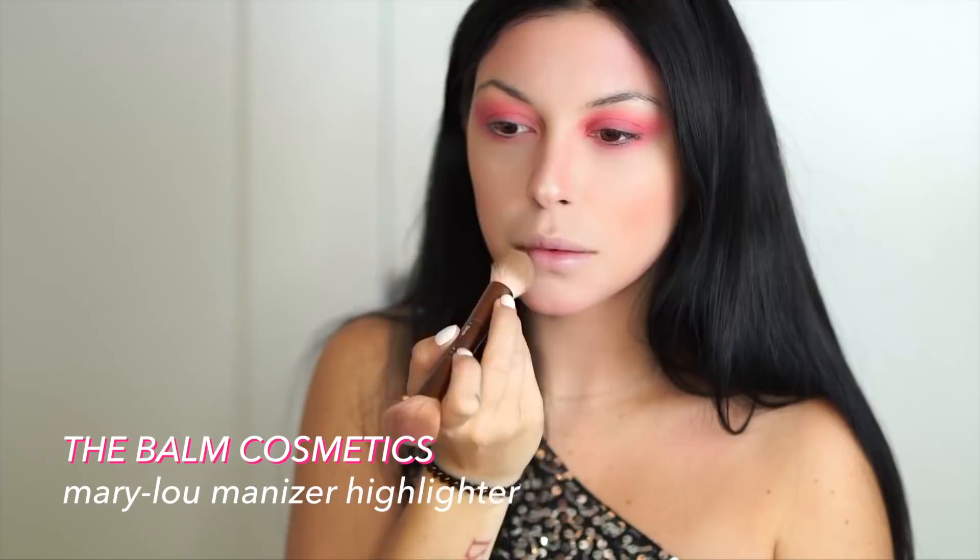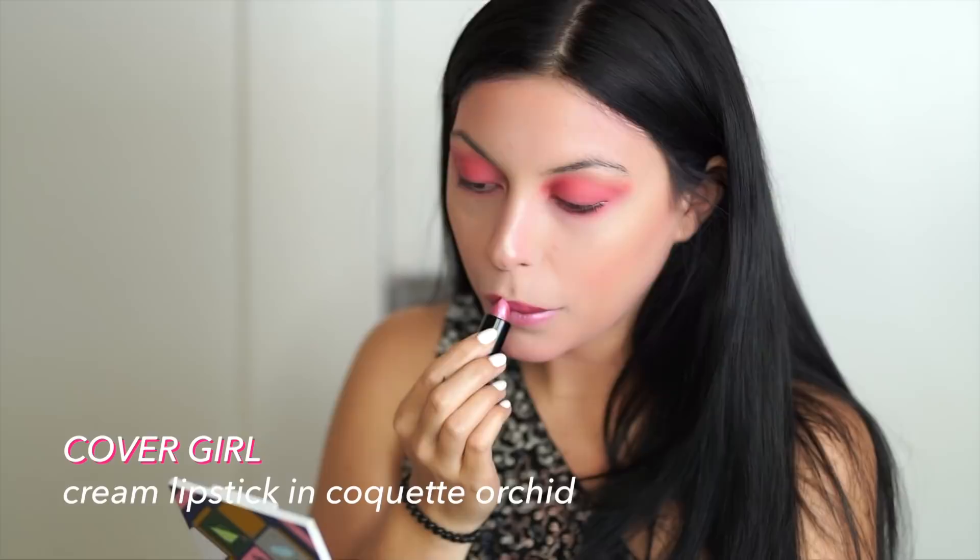Can't resist a highlighter moment, even for Bowie. Going in with a highlighter on all the high points of my face, collarbone, and shoulders. Using a metallic hot pink lipstick from Covergirl to finish off the base makeup.